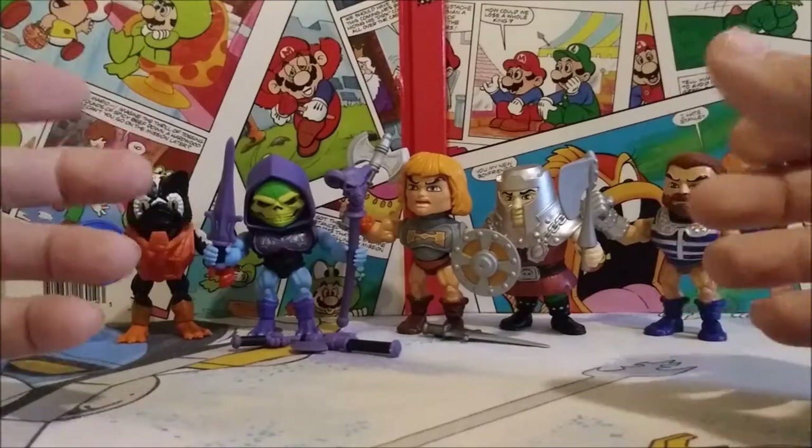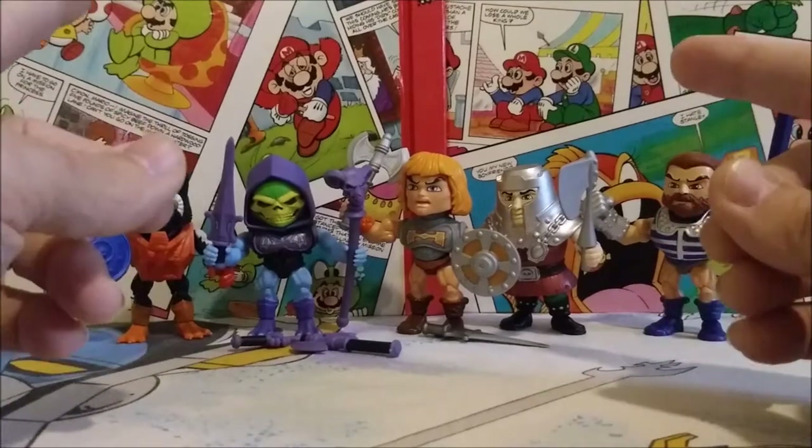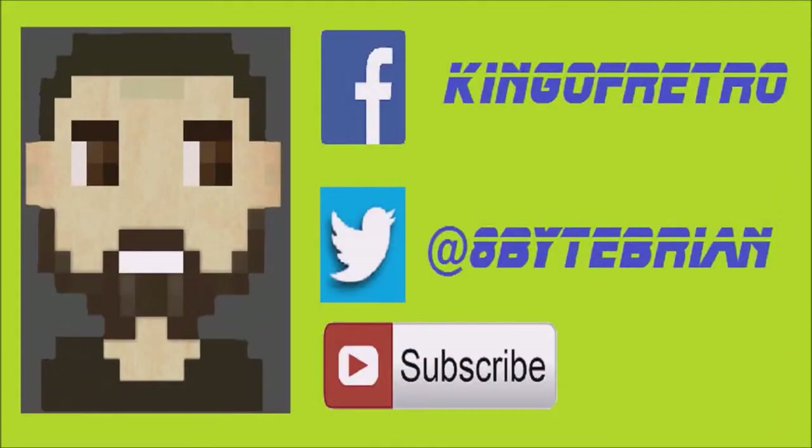They're really fun, awesome little figures to collect and display. They look great — I totally recommend picking them up. Until next time, take care! If you liked the video, hit that subscribe button below, and you can follow me on Facebook at King of Retro or Twitter at hashtag EightBitBrian. See you next time!